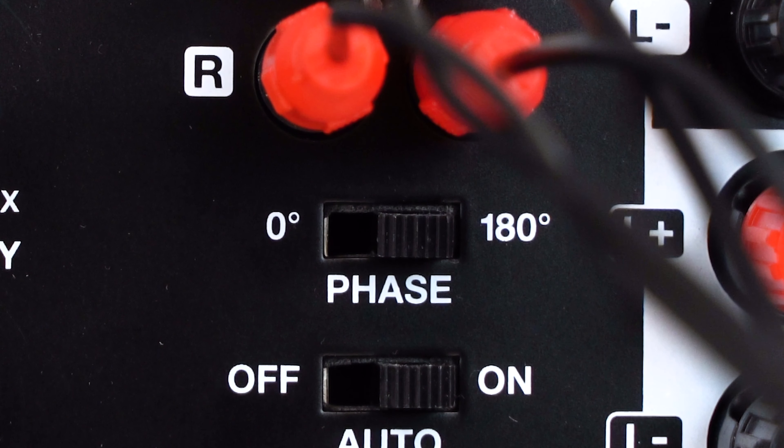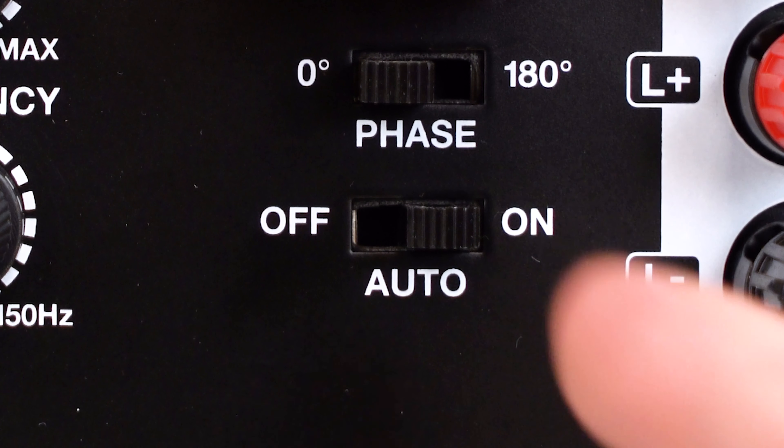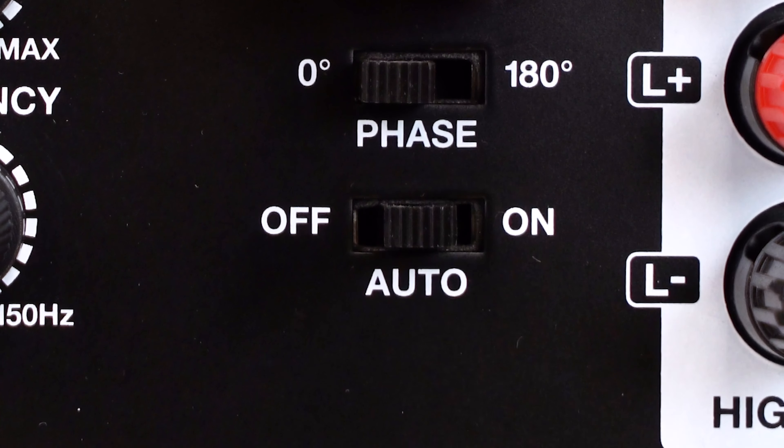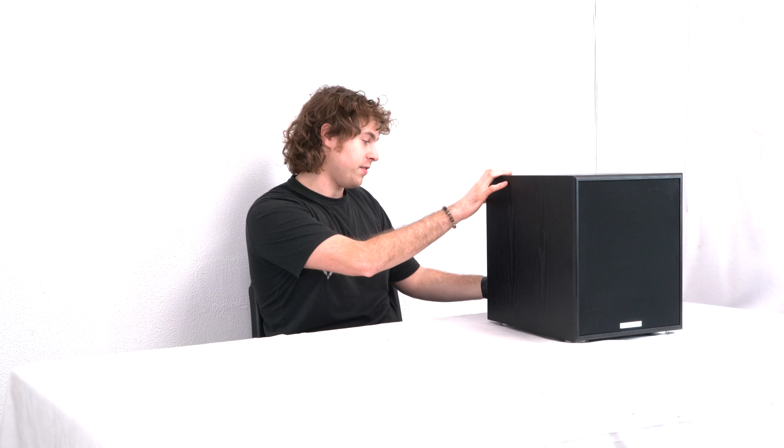Lastly, we have the auto switch, which is really cool. If we set this all the way to on, the subwoofer will automatically go to sleep when it's not receiving signal from your receiver or any music in general. If you didn't want to use this feature, you can set it to auto mode and use the power switch to turn the sub on or off. If you set this all the way to the left — the off mode — the subwoofer will stay powered off no matter if you have the power switch turned on or not.